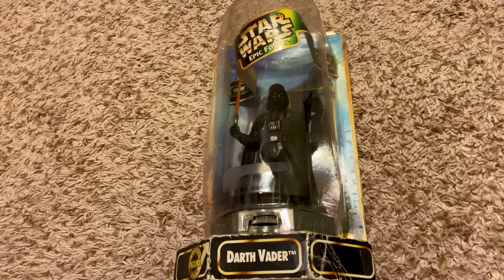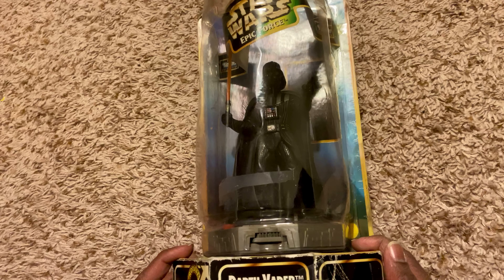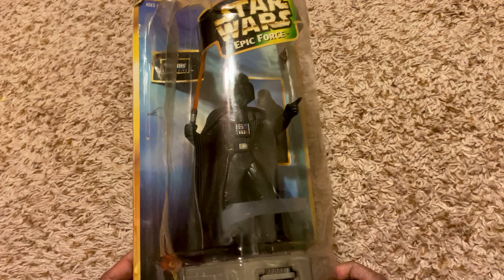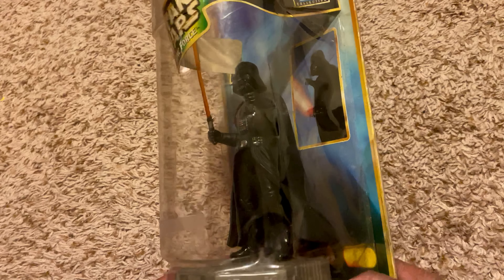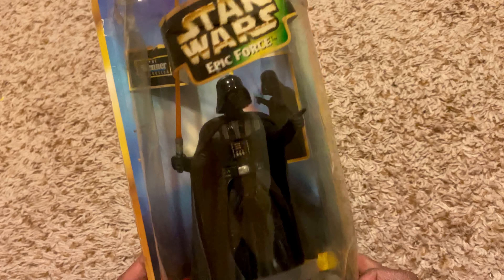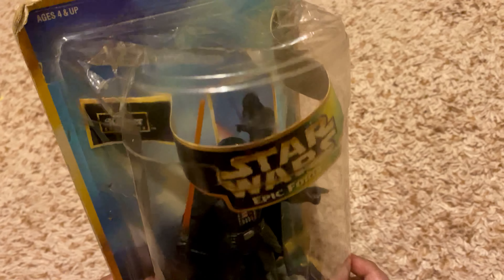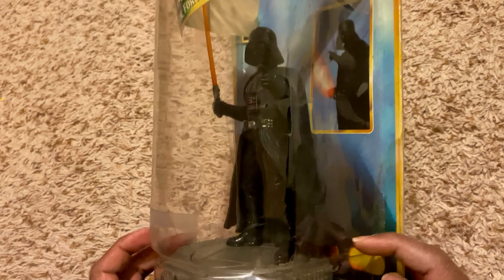Hello everyone, welcome back to my channel. Today I'd like to show you my Star Wars Epic Force Darth Vader. If you are a huge Star Wars fan or a Star Wars collector, you may going to like this. And this is actually an old one — as you can see it is crumbled and torn. And this is how the box looks like.